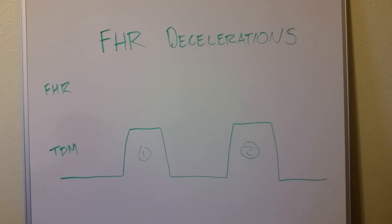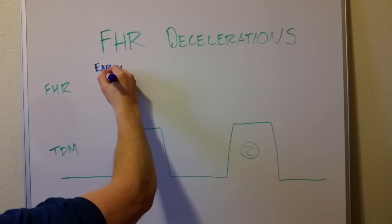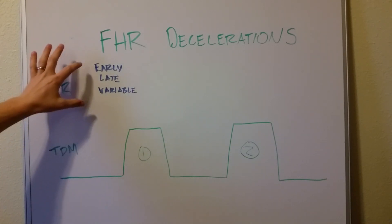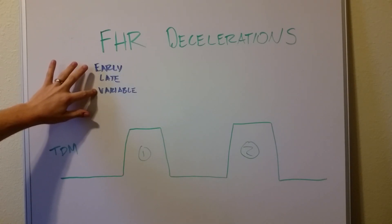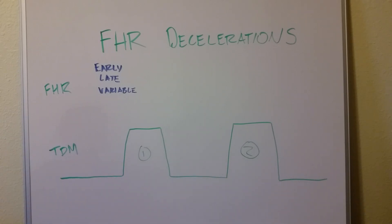There are three big kinds of decelerations: early, late, and variable. If you label them with a good/okay/bad system — early ones are the good ones, late ones are kind of okay but kind of bad, and variable ones are the bad ones. So why do you want early decelerations and not variable ones? That is an excellent question.